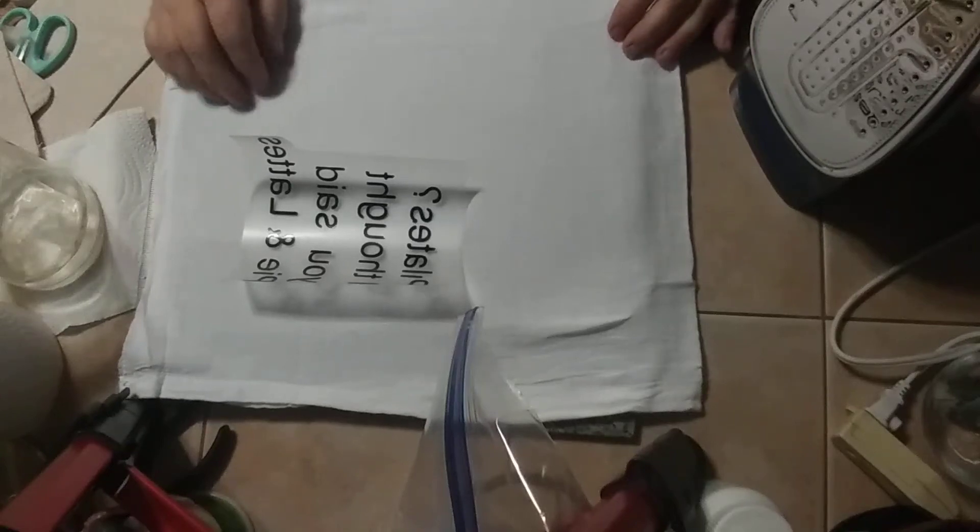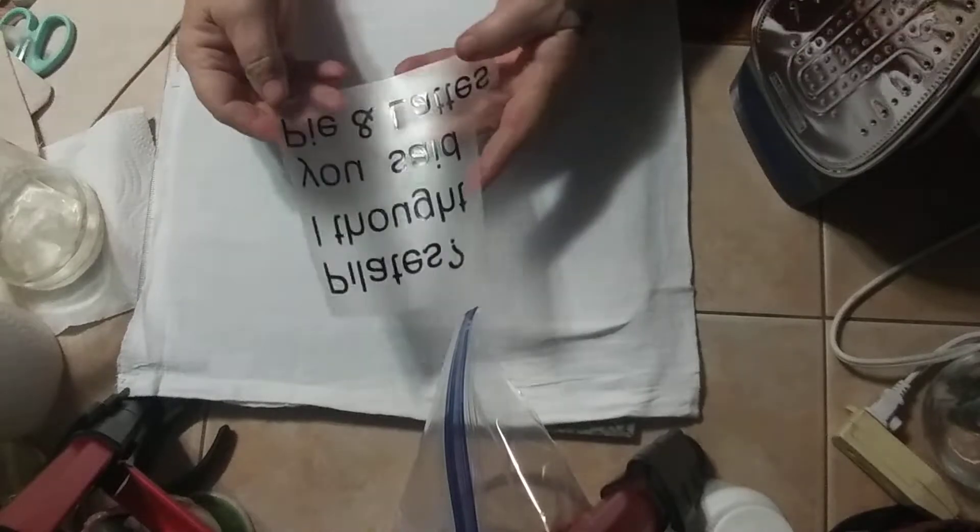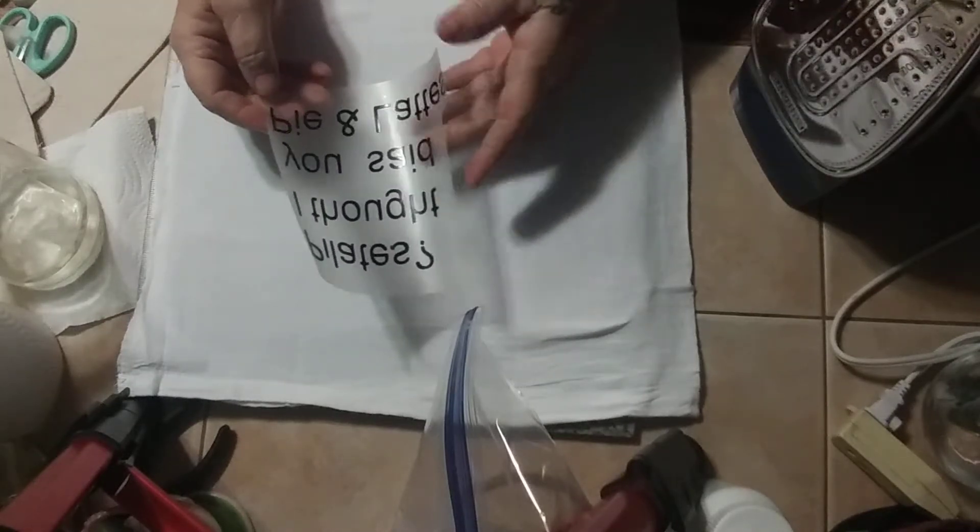Hi, Tammy here. I am back to show you how to do a tea towel. All those vinyls that I cut out, I've got them all cleaned up and ready to go now, and I'm just going to iron it on.